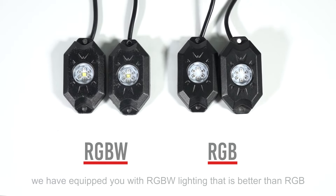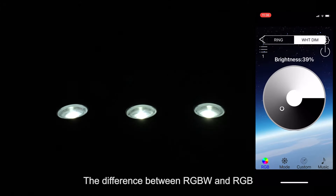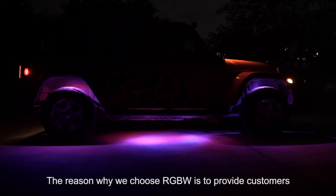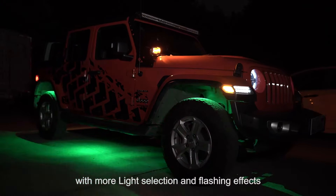Fourth, we have equipped you with RGBW lighting that is better than RGB. The difference between RGBW and RGB is that RGBW can emit wider lighting compared to RGB. The reason why we choose RGBW is to provide customers with more light selection and flashing effects.